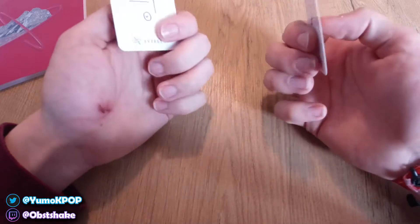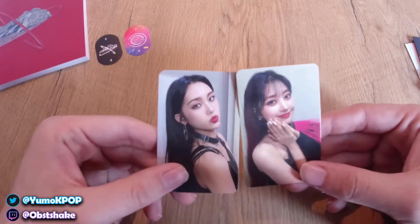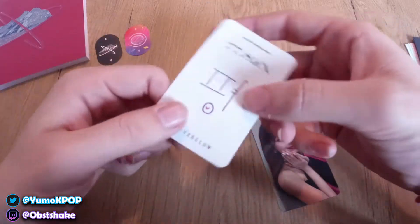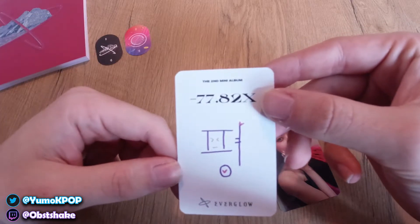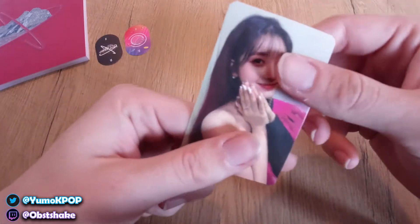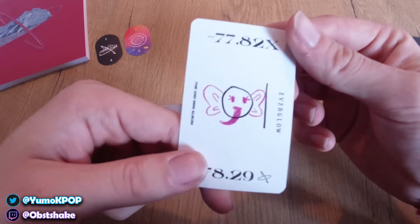We have Aisha and Xion! Oh my god, look at them. We have Aisha here — my second bias in this group after Onda. There's a little writing on the back, that's so cute. And Xion — wow, gorgeous. Just gorgeous. A little drawing on the back. That's so cute.